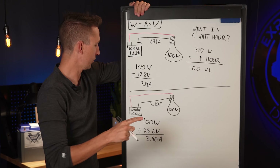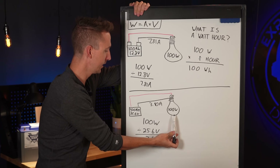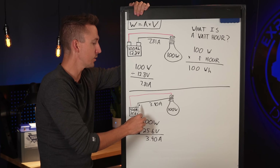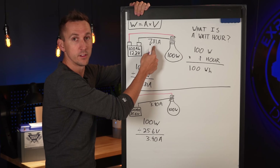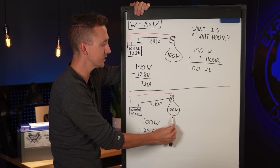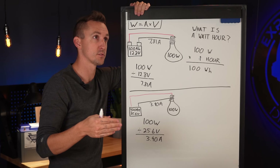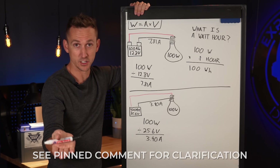What if we were pulling from a 24 volt battery bank — 100 amp hours at 25.6 volts — powering the same 100 watt light bulb? Using watts equals amps times volts: 100 watts divided by 25.6 volts equals 3.90 amps, which is half of the 7.81 amps we had earlier. But it's still 100 watts — the same power is just delivered at a different voltage, making the amperage different. This is one reason why a 24 volt system can be advantageous: smaller amperage means you can use smaller wires.